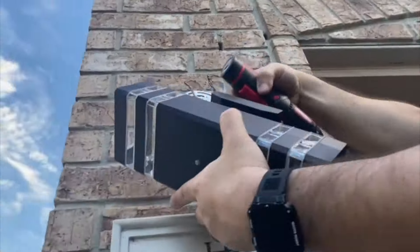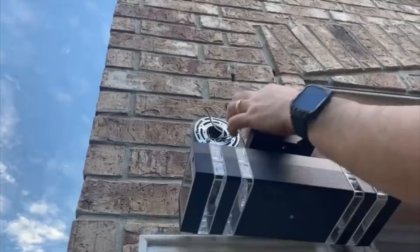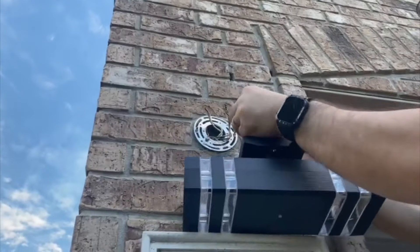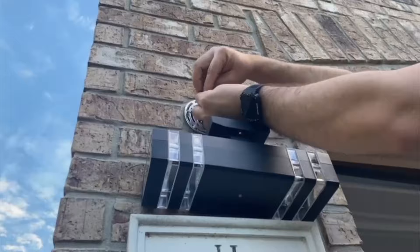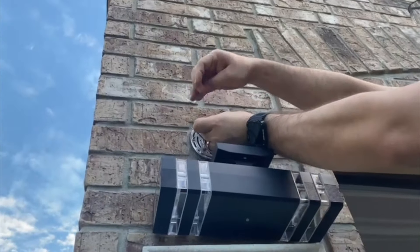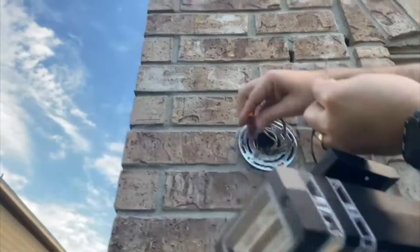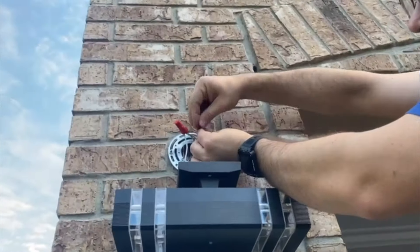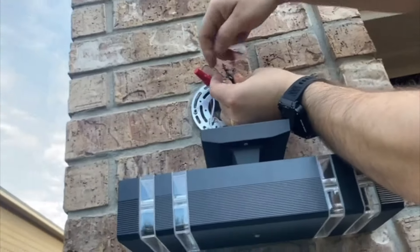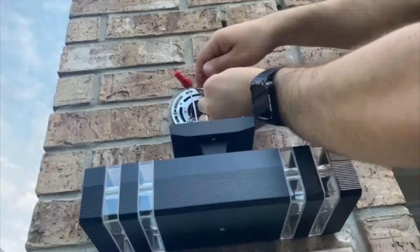Now we are going to start to pair our cables once the base is really tight. For the wall installation, I find it a little bit more difficult because you have to hold the lamp when you are pairing the cables. It's a little bit challenging unless you have some help to hold the lamp. So you will be pairing all the cables and then covering the cables as well.